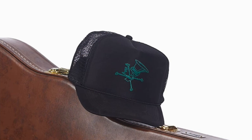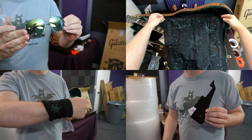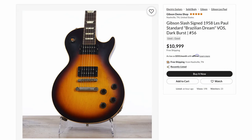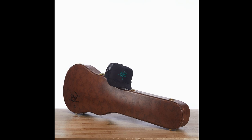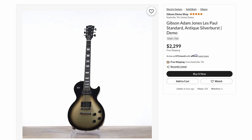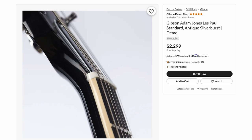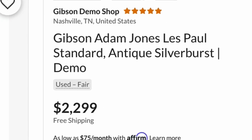This one has the trucker hat, and it says it's got the belt buckle, sunglasses, and picks, but it's not mentioning the handkerchief and a few of the other small things it might have. If you happen to have missed out on this one, I do have a different one I would sell for the same price — just contact me. It's missing a little bit of case candy, but I think this one technically is too. And next up, there was one of those Adam Jones — again, great deal at $2,300. They've been showing up in the demo shop often enough; you might as well just wait if you don't mind having a few blemishes — saving over $700.